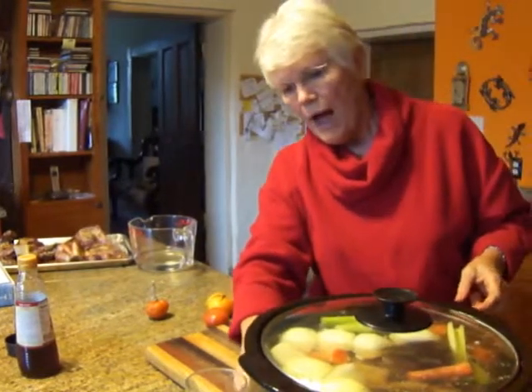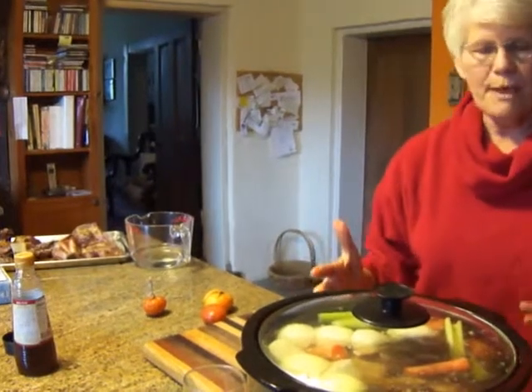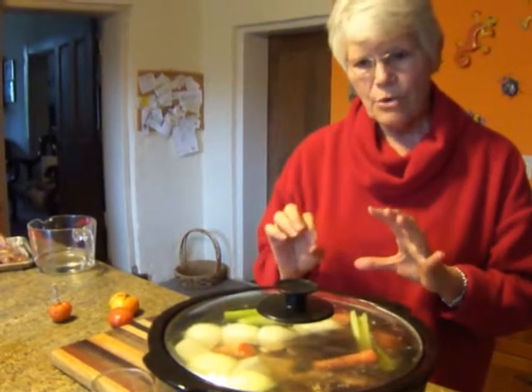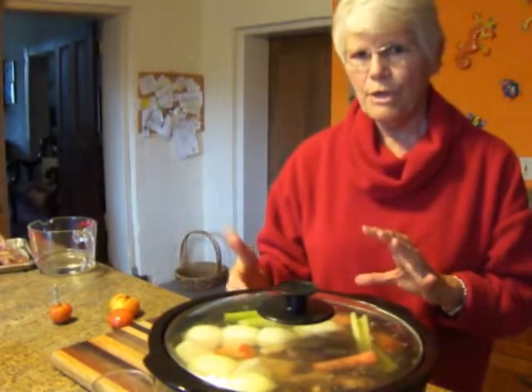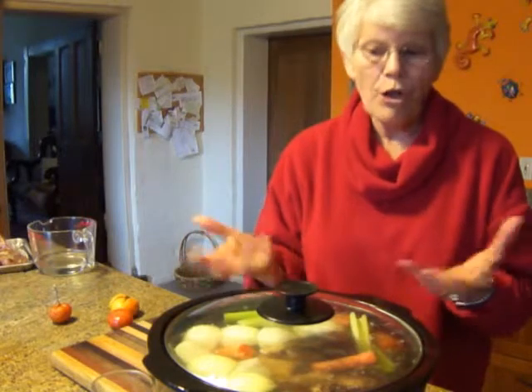I'm going to cover it and turn it on high. This will take hours to warm up, even to simmering. When it gets to simmer, you want to turn it down just as low as it will go, because this is going to simmer all night to bring out the flavors of the beef and so that the meat falls off the bone.